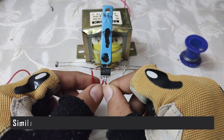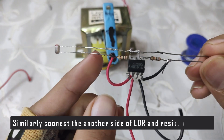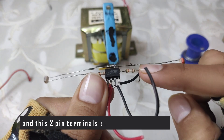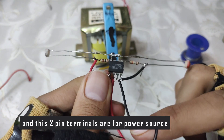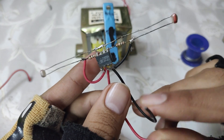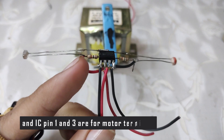Similarly, connect another side of the LDR and resistor with IC pin number 4. These two pin terminals are for the power source. IC pin number 1 and 3 are for motor terminals.